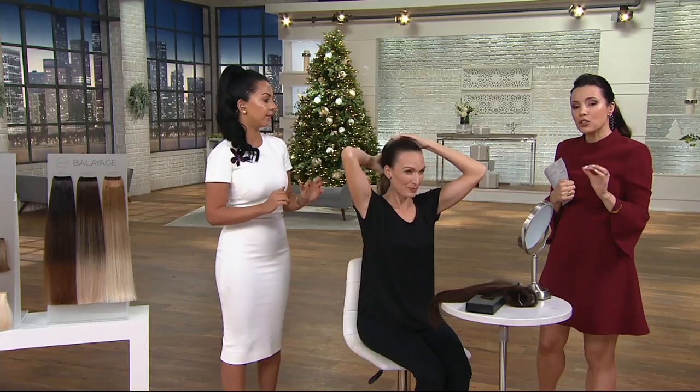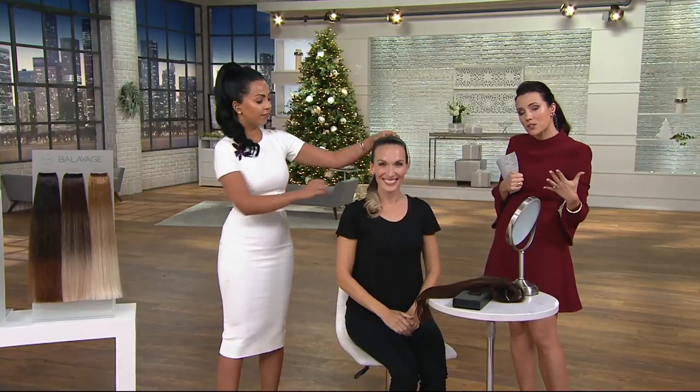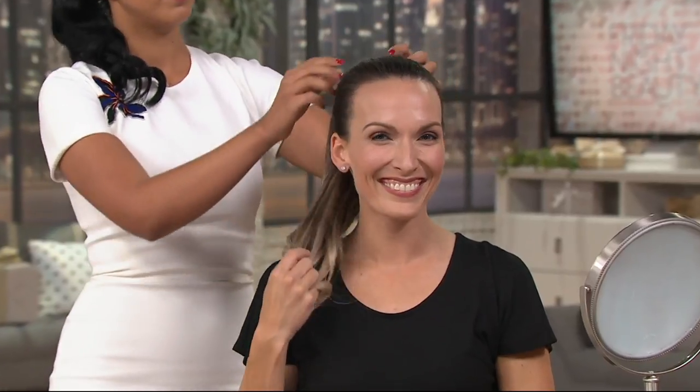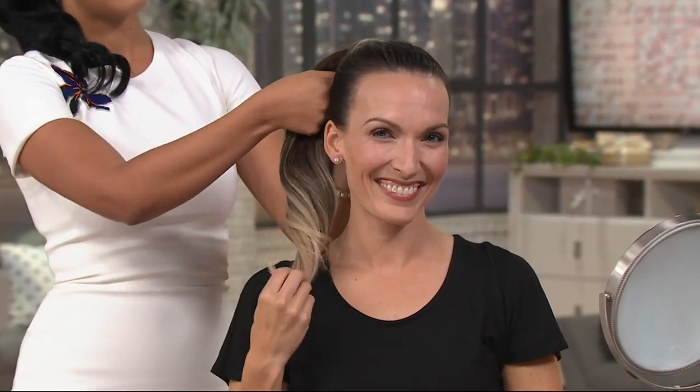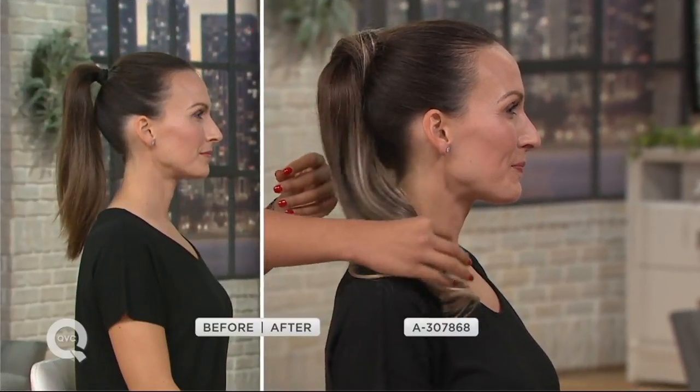If you have long hair but wished your hair was fuller and wanted more length and volume, this is the way to go. If you have short hair and want the illusion of long hair, this is perfect as well. This is the easiest way to wear extensions. She's just wrapped hers around, and if she turns to the side, you'll see how much dimension and color she's just added.